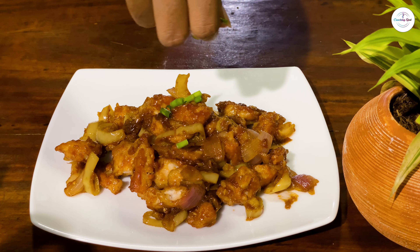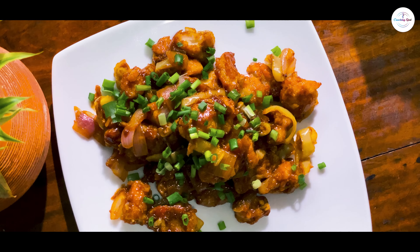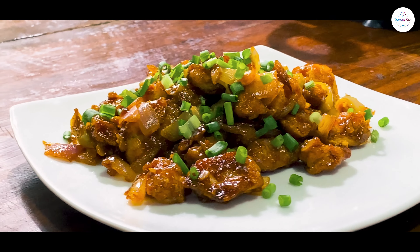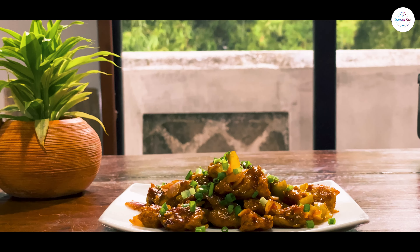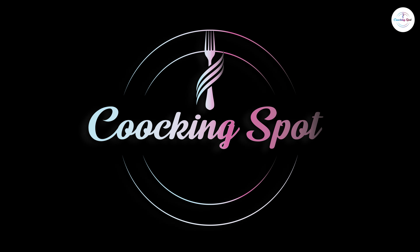How did you like this video? Please subscribe to our Cooking Spot channel. If you like this video, please like this video.